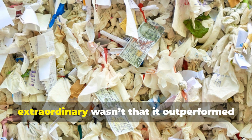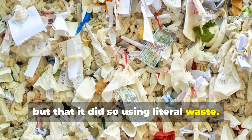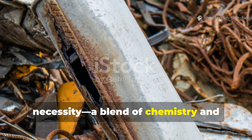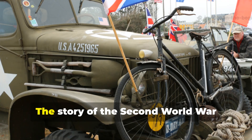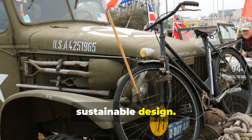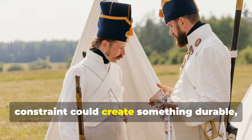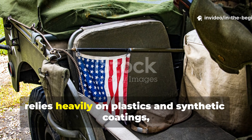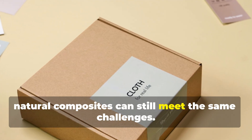What made this material so extraordinary wasn't that it outperformed canvas in every way, but that it did so using literal waste. In the resource-starved world of wartime Europe, it represented efficiency through necessity — a blend of chemistry and practicality that solved multiple problems with materials others discarded. The story of the Second World War paper-fibre cloth is more than a technical curiosity. It's a blueprint for sustainable design, showing how ingenuity under constraint could create something durable, useful, and renewable. In an era where modern waterproofing relies heavily on plastics and synthetic coatings, this forgotten wartime method proves that natural composites can still meet the same challenges.